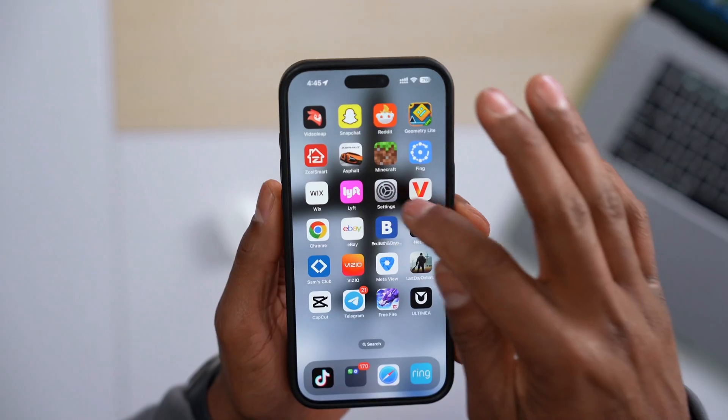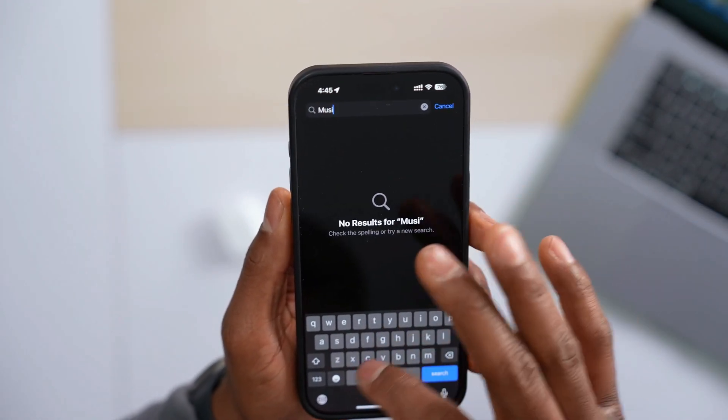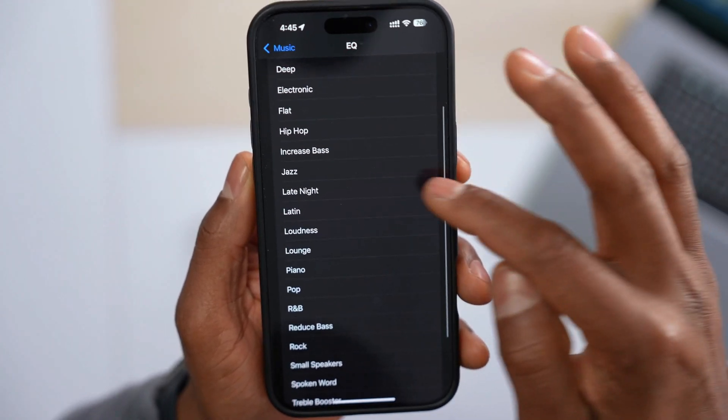Another setting — if you use Apple Music, this one works for that. Open up Settings and search for Music, tap on EQ, and select Late Night. That's the one that actually increases the volume of your AirPods when you use Apple Music.